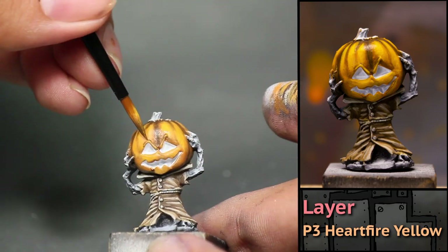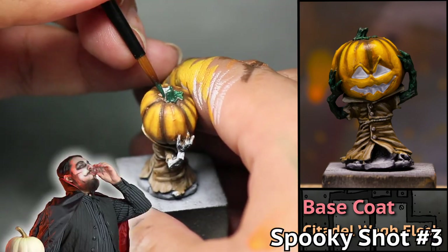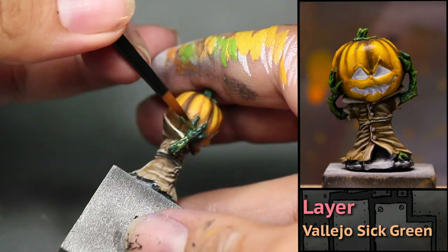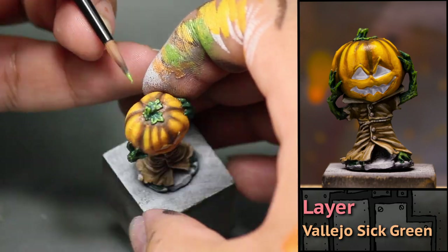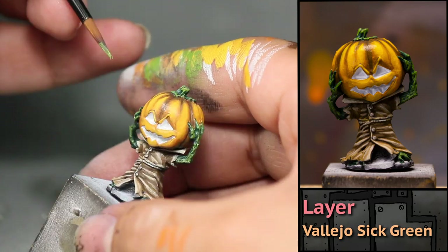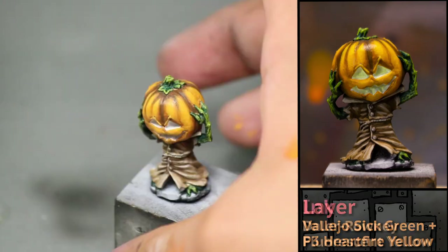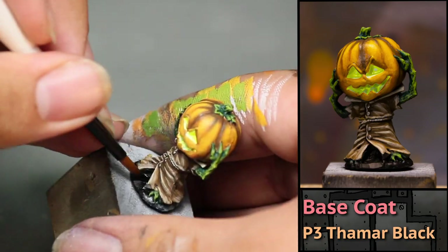Now to finish off my little buddy, I paint all his green bits — his little pumpkin stem and his spooky arms. I started with some Games Workshop Wog Flesh, which is a surprisingly good Halloween green. Then I did some highlighting with some Vallejo Sick Green, and a final highlight on all of his green parts with a 50-50 mix of Vallejo Sick Green and P3 Hellfire Yellow. Then I threw some yellow ink into his eyes. Pumpkinhead is sculpted with a little bit of a base, so I just painted those areas black. Now my little pumpkin buddy joins his friends in the spooky pumpkin patch.